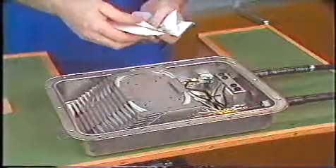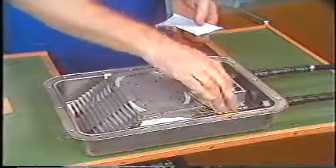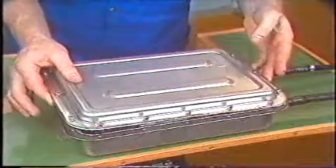It is advisable to mark the cable with warning labels and the closure with the required jointing data.